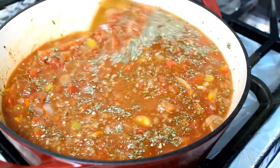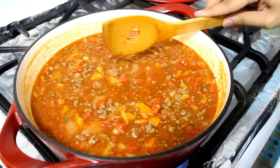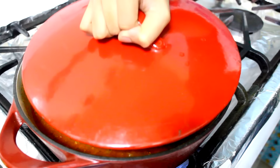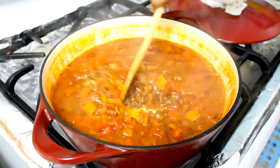Once the mixture has come to a boil, I'm going to lower the heat to low, cover it, and cook it for about 15 to 20 minutes. After 18 minutes, this is how my mixture looks.